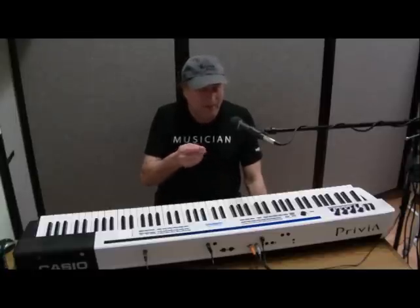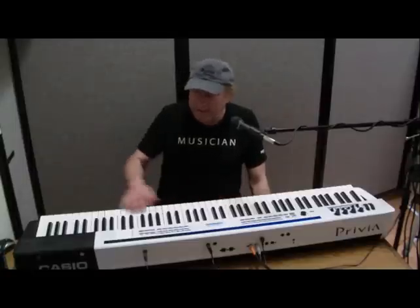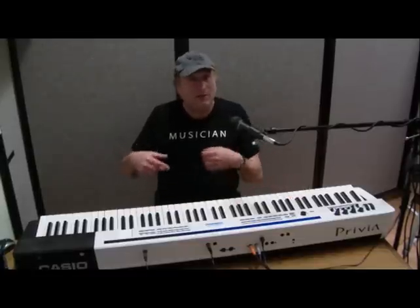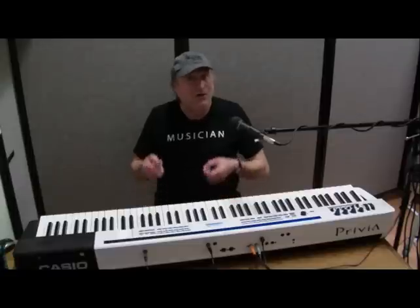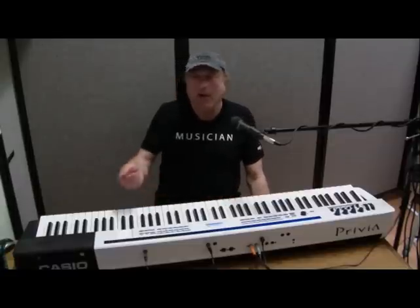Instead of having holes on paper, you're basically recording the keystrokes that you're doing on the keyboard. When you record those keystrokes and play them back, you can play that back on any MIDI instrument or computer.